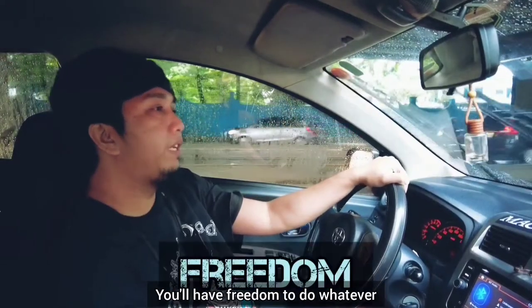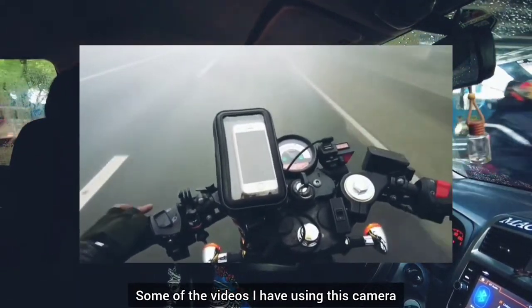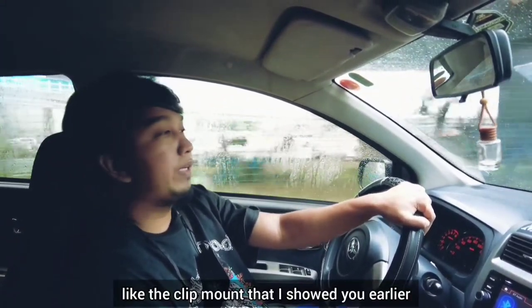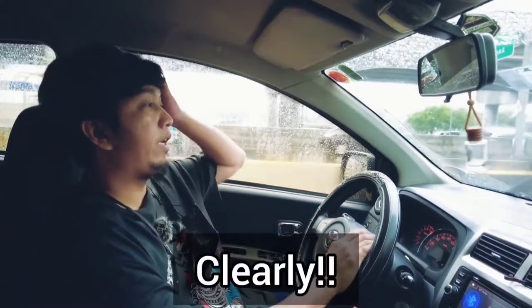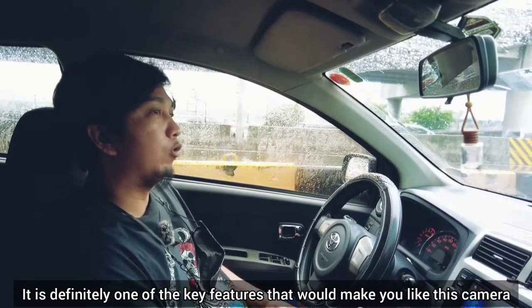I'm going to do some of the videos I have using DJI and motovlogging. You can buy accessories from Shopee. The second thing is this mic — I can just clip this one here, so you can hear me clearly because of this mic.